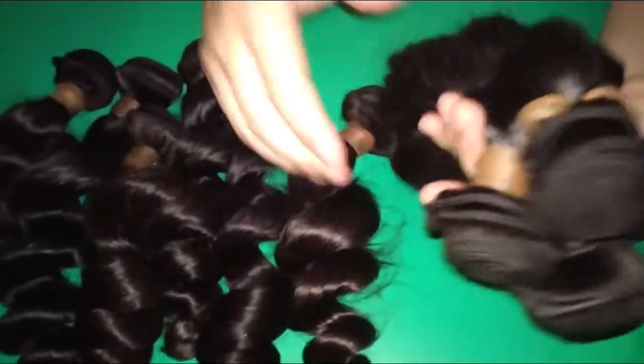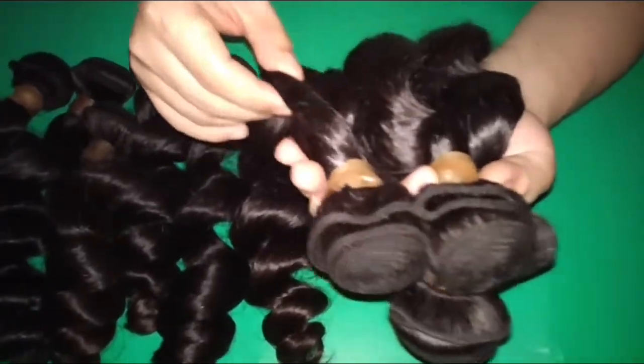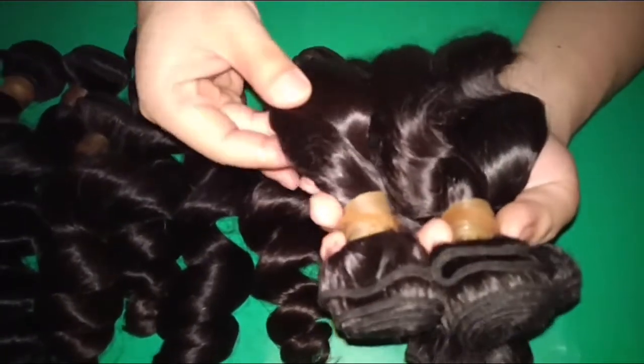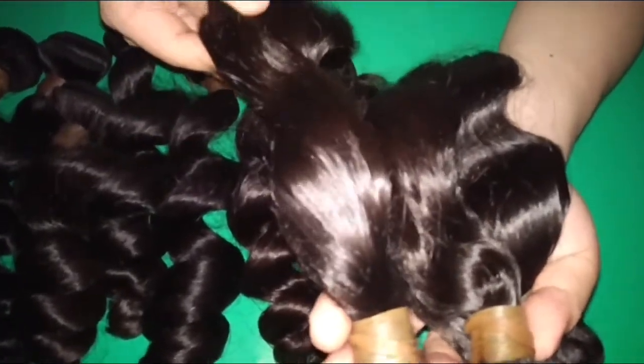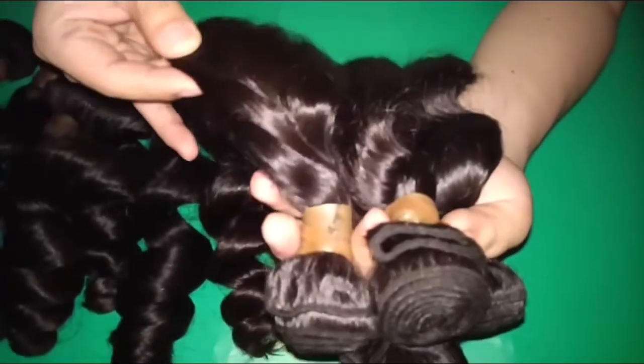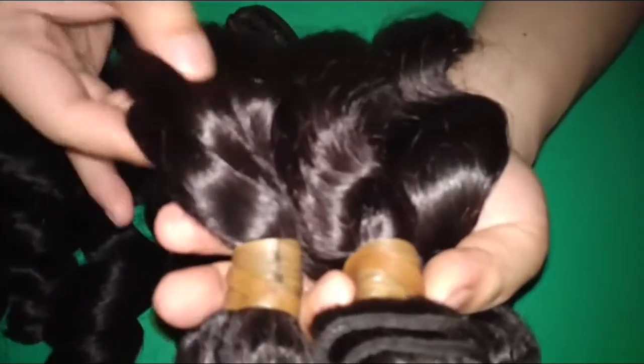Secondly, let me show you the curl patterns and luster. You can see the luster is quite natural, very natural. Not any mixture at all. It's simply the original hair texture from the donors.